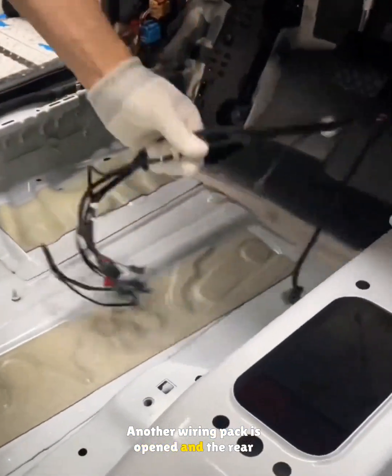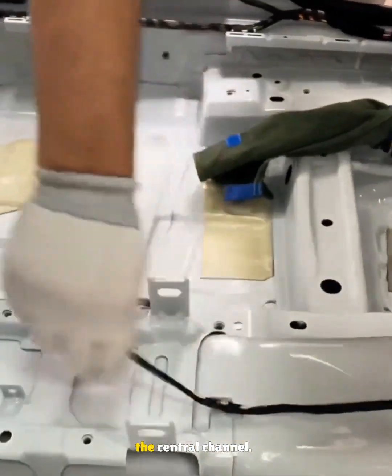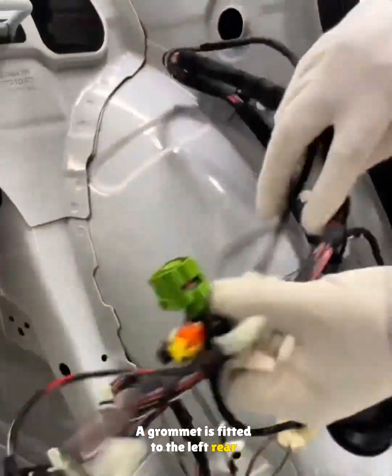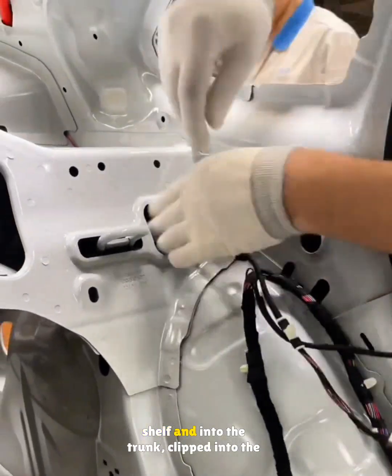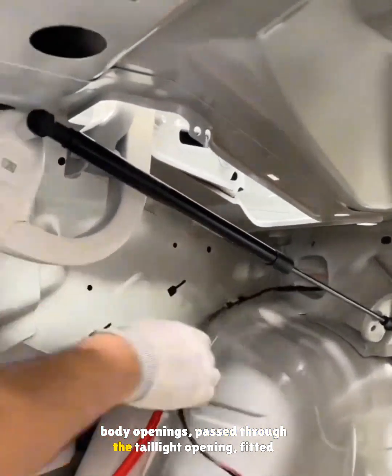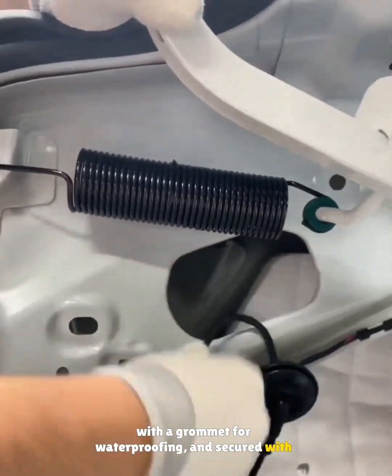Another wiring pack is opened and the rear USB wiring is clipped to a guidepost under the central channel. A grommet is fitted to the left rear wheel arch. The tail light harness is routed through the parcel shelf and into the trunk, clipped into the body openings, passed through the tail light opening, fitted with a grommet for waterproofing, and secured with clips.